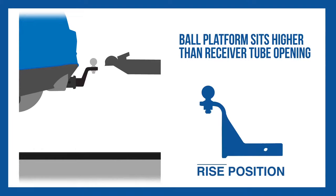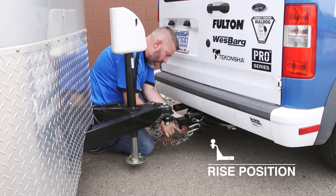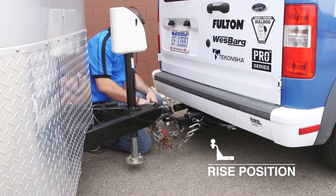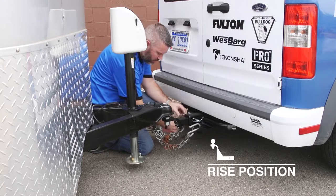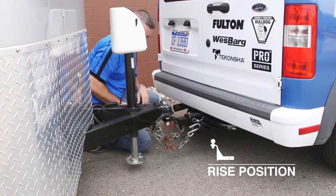A ball mount placed in the rise position means the height of the ball platform will sit higher than the top of the vehicle's hitch receiver tube opening. This allows the vehicle to hitch to a trailer whose coupler height is higher than the top of the vehicle's hitch receiver tube opening when level.